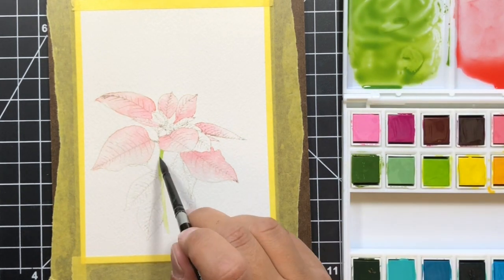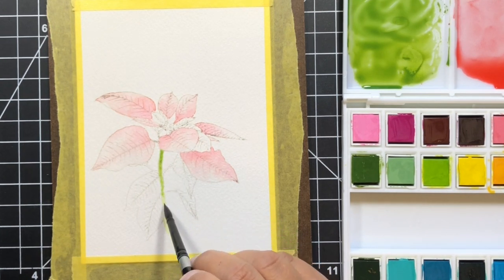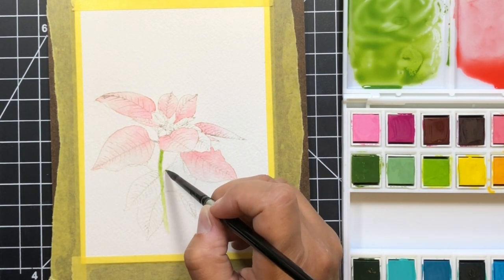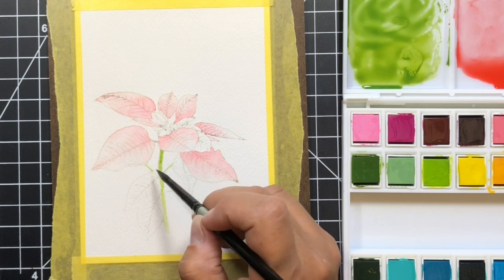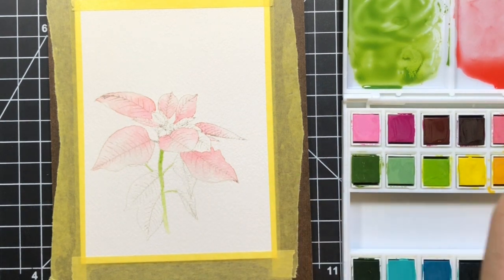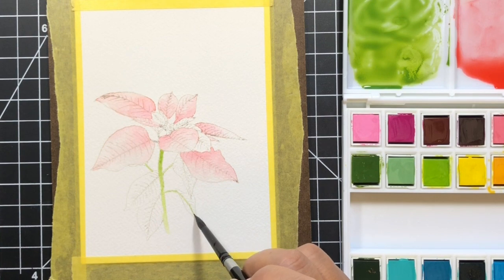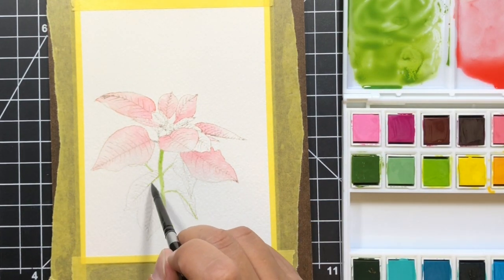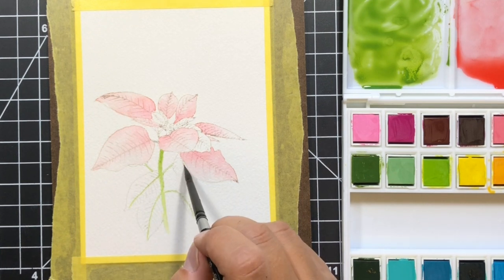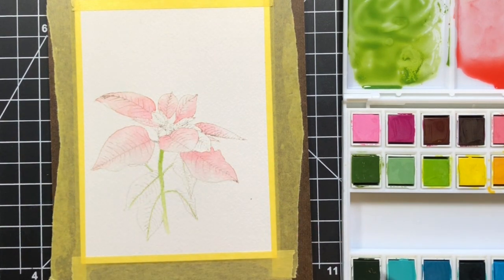I'm doing a wet-on-wet technique again. Since the stems are pretty small, the amount of clean clear water I put down was smaller than what I used on the petals. I'm going to go ahead and do all of the stems, including those that go down through the leaves. I figured I wanted that crease in the middle of the leaves to be more distinct, so after that dries I'll go back in and do my typical wet-on-wet technique similar to what I did with the petals.